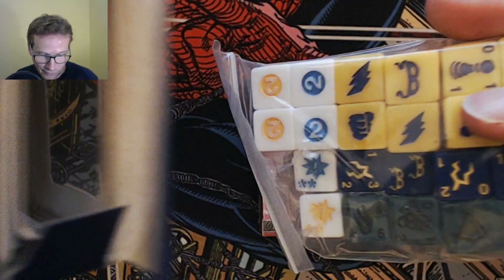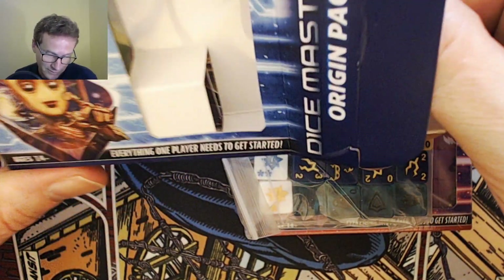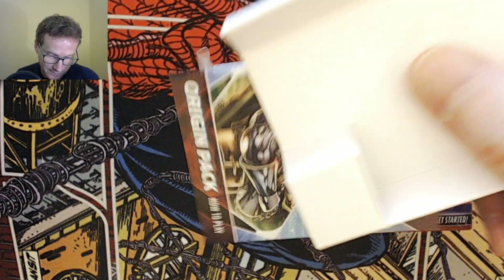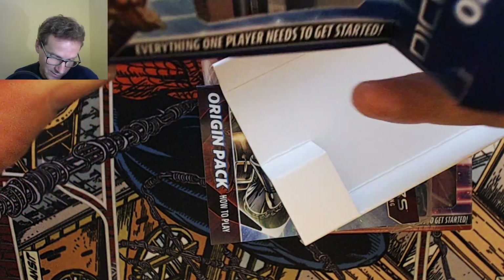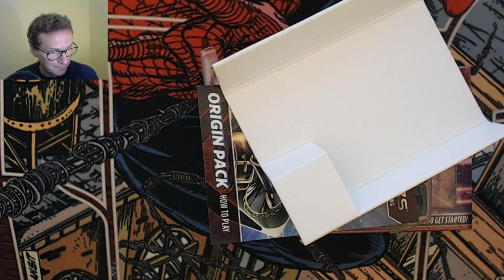One thing I'm surprised about actually is the size of the box, because I kind of thought it was going to be bigger, but when I actually saw it it's quite a bit smaller than I was anticipating — and there's loads of stuff in here.